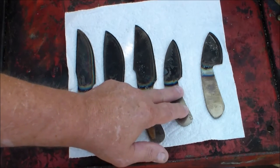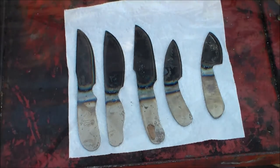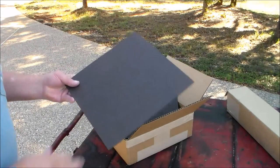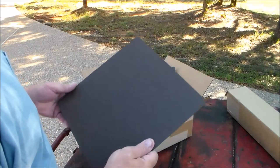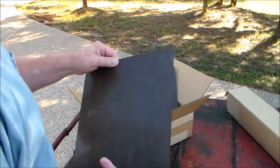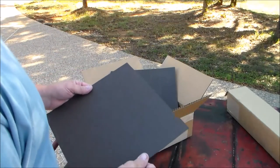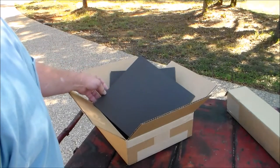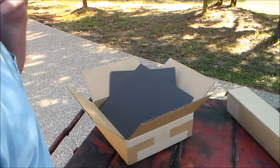This is some new product for me — it's a brown kydex. I really like it; it's a chocolate brown color and I've got the matching rivets for it also. It'll complement a knife real nice, so I'm thinking that's probably one of my more favorite colors that I'm going to like.